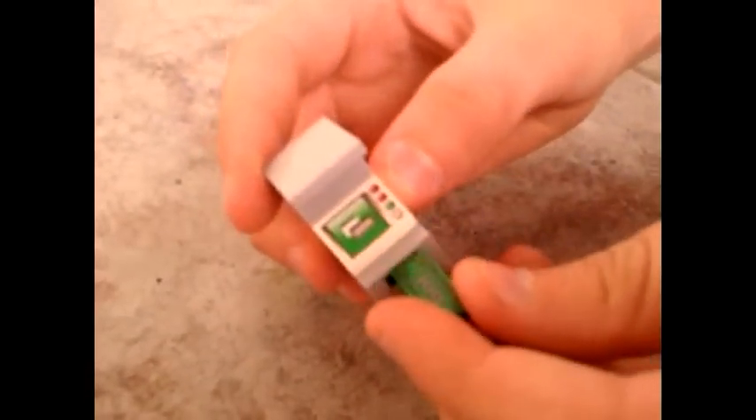Alright guys, so last, this is it. You have to put this in this, and this is basically all. So if you have some money, you just put it in here and your Lego man has his own money.